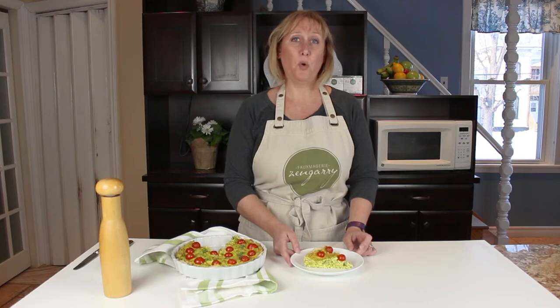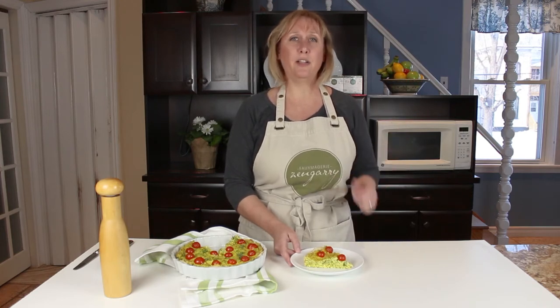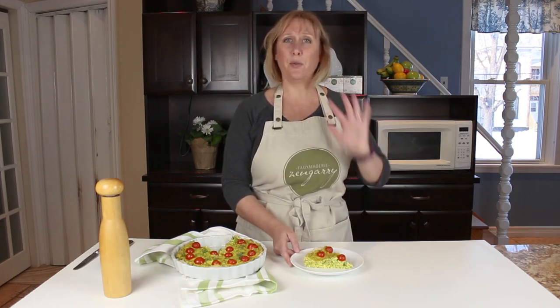If you want more recipes like this, subscribe to our channel, click the bell and you'll get notifications every time we release a new video. Thanks so much for joining me — have a great day.